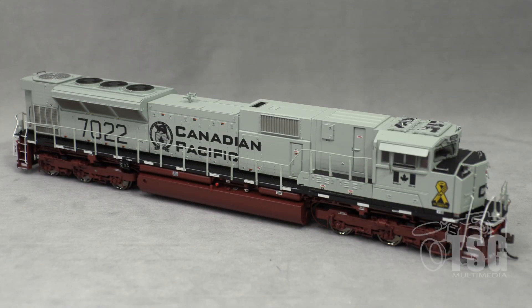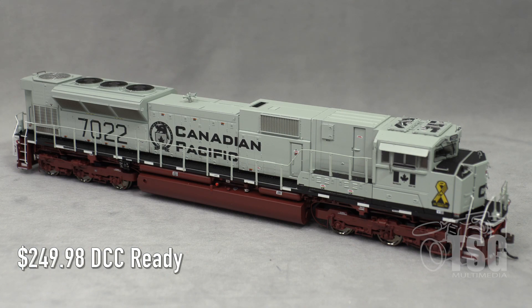Here's what we're looking at today — this is an HO scale SD70ACU from Athern, from their Genesis line. Strangely, I'm not able to find this locomotive on Athern's website, so it's possible that they've already run through them. On Athern's website you'll find the tan military unit we looked at last time — that's the sister unit to this one, number 7021. This one is obviously number 7022.